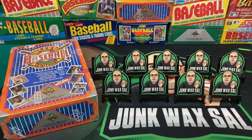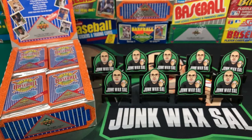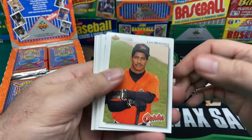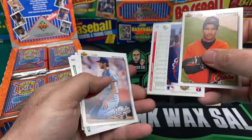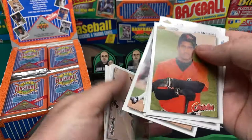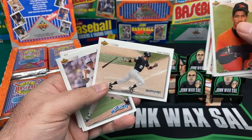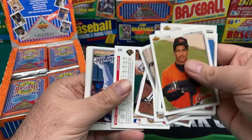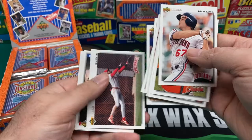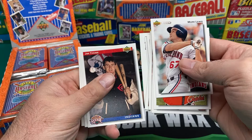We'll get this opened up off camera and be right back. Alright, we're back — let's get started on these glorious junk wax packs. We got Lewis Mercedes. This is what I love about Upper Deck — back and forth every which way. We got Robin Yount, Joey Cora, Kurt Gibson, Eric Davis — pretty cool action shot — and Jim Thome, not bad, pretty cool card.